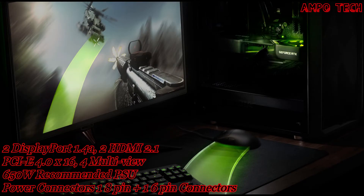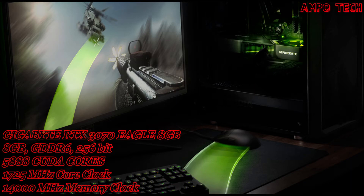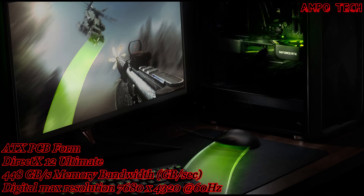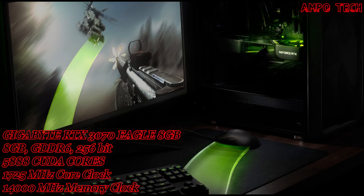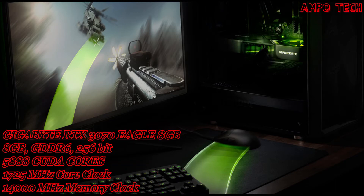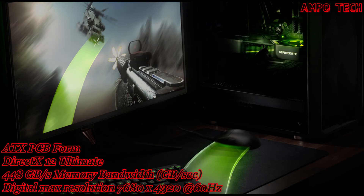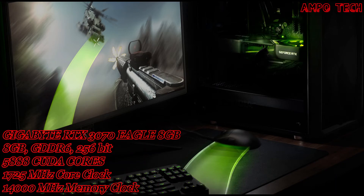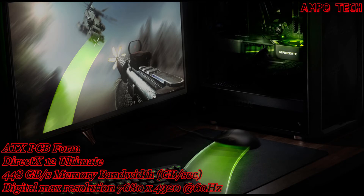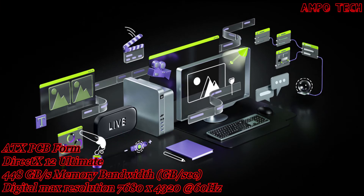Measured in milliseconds, Nvidia Reflex delivers the ultimate competitive advantage — the lowest latency and best responsiveness. Powered by GeForce RTX 30 series GPUs and Nvidia G-Sync monitors, you can acquire targets faster, react quicker, and increase aim precision through a revolutionary suite of technologies to measure and optimize system latency for competitive games.